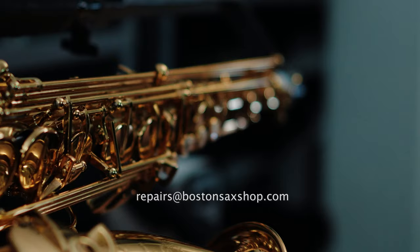Again, we are thrilled to have had the opportunity to work on your horn. We hope this video was informative, and we strongly feel that by following these simple care methods, your saxophone is going to be playing great with low maintenance for years to come. As always, should you have any questions about your instrument, please contact us at repairs@bostonsaxshop.com, and thank you again.